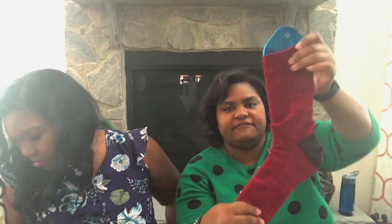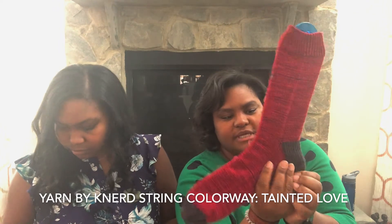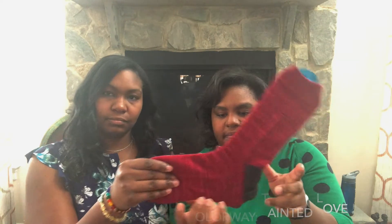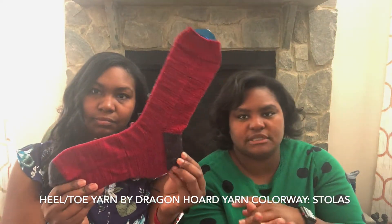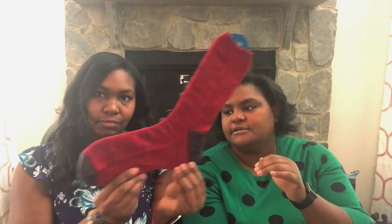I also have a half-finished object — my grandfather's sock. One sock is finished! I went to visit him over Christmas and got his measurements, closed the toe, and made sure the sock fit, which is why I couldn't finish before Christmas. I'll knit the second one up and hopefully send them before his birthday — that's my goal.